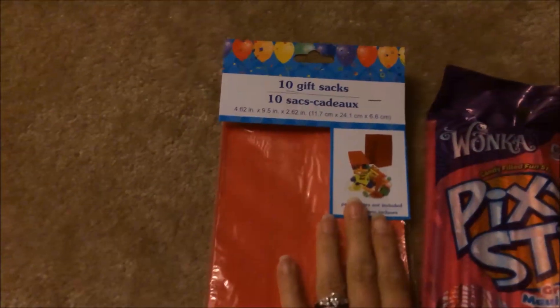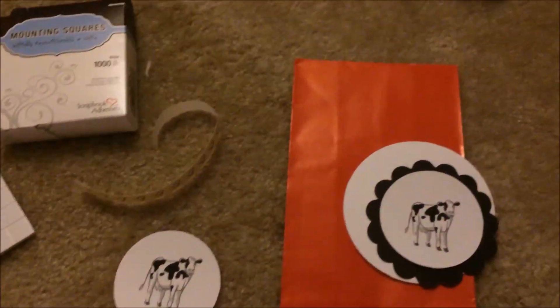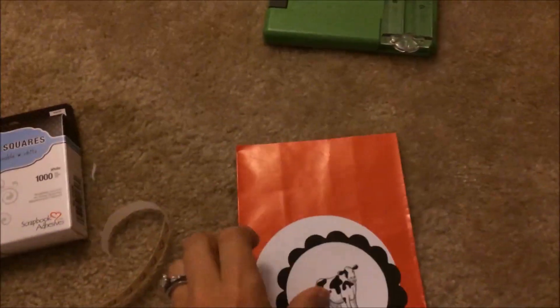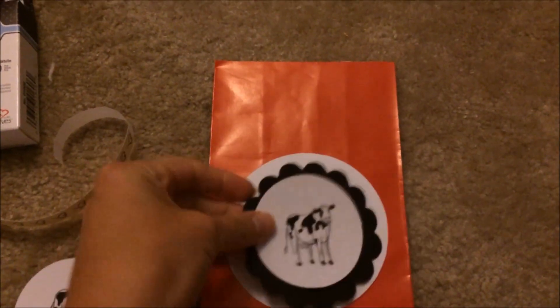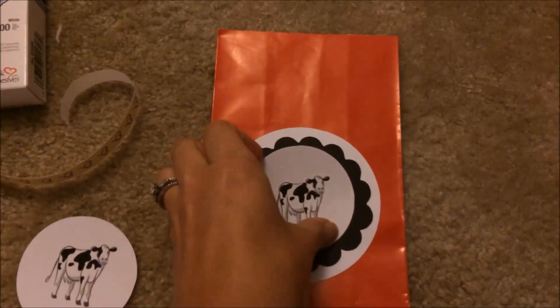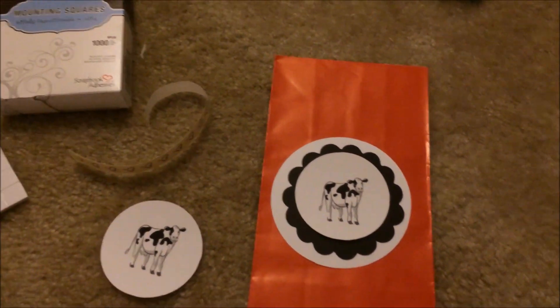What I'm using are these little gift bags from the Dollar Tree — they were a dollar for ten. Then I have the white circles, the black circles, and then the little cow for our family reunion theme.